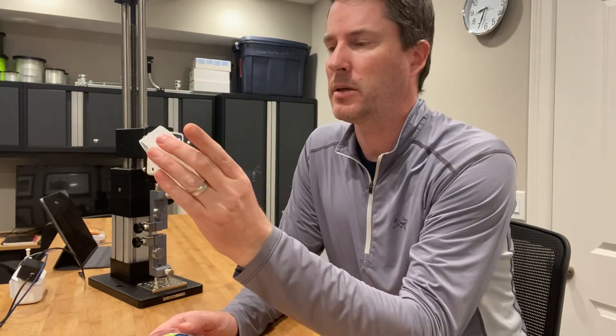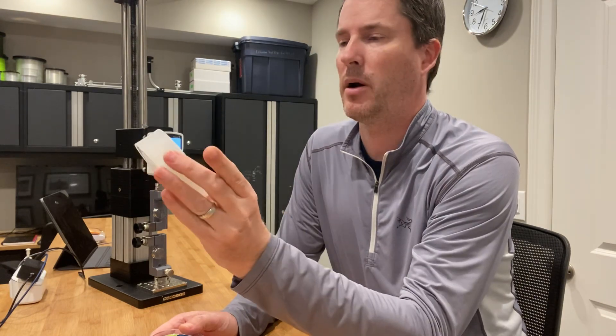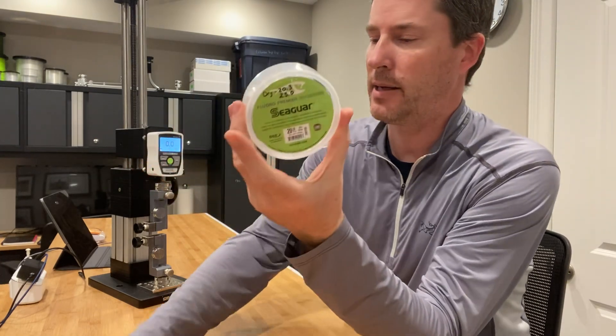The 20 pound I tested yesterday came in just over 20 pounds — one at 20.3 and one at 23.0. I had guessed that the Blue Label would have been very close to its rating, but it far exceeded that.